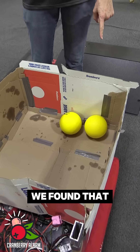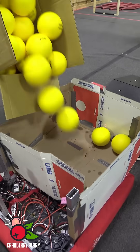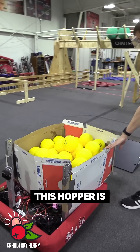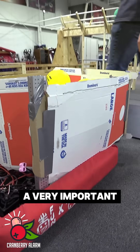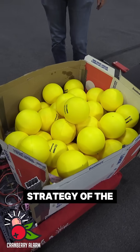We found that we can fit around 50 fuel. The current height of this hopper is 21 inches, so it will fit under the trench. We thought that was a very important design decision for the flexibility and strategy of the robot.